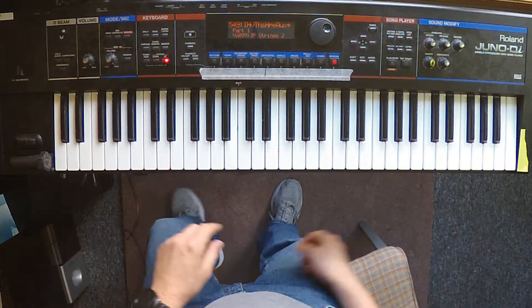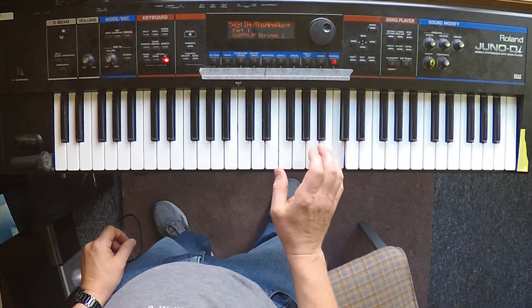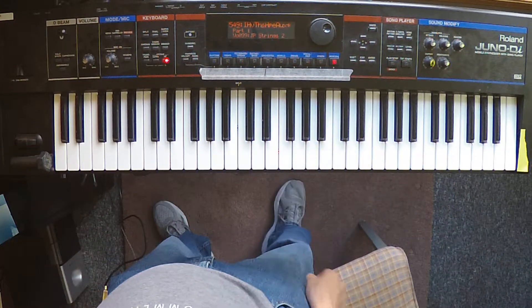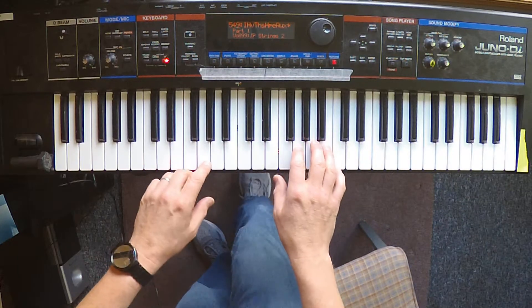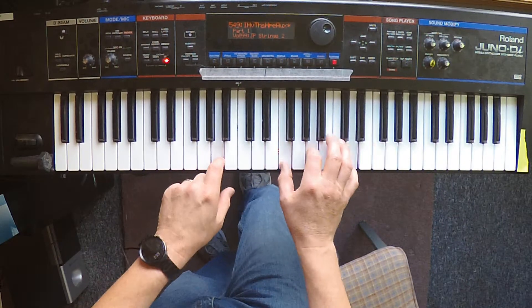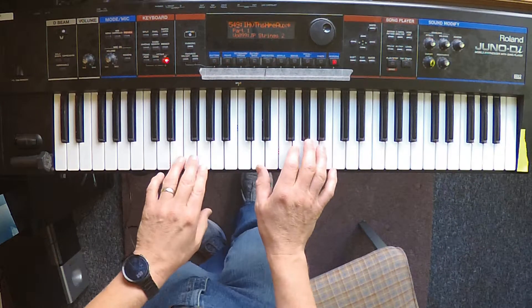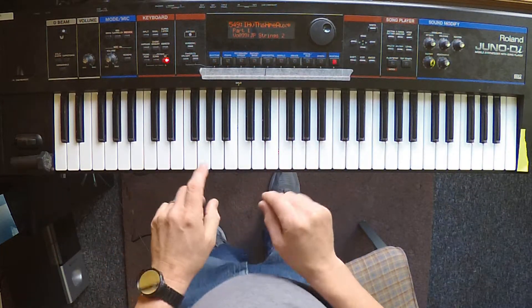Everything else from E up to the top is just strings. We've given them a slightly longer release — so if the pedal is down, it's decoupled from the pedal so we can hold that. You're just going to be doing mostly ad-lib string things here.